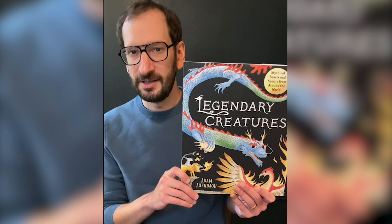Hi, I'm Adam Auerbach and this is my new book, Legendary Creatures.